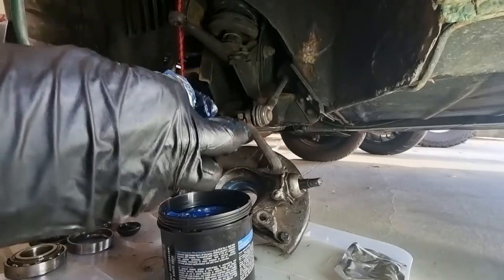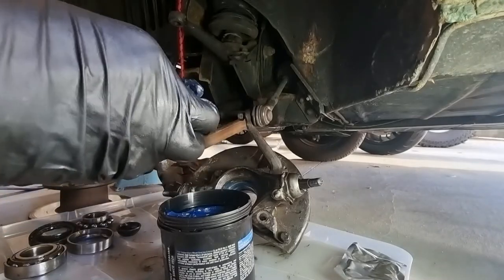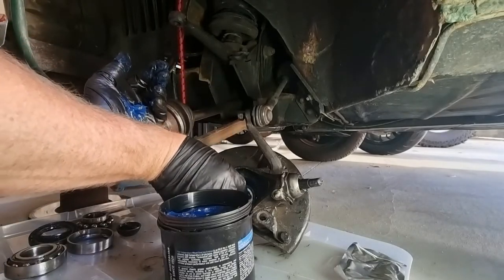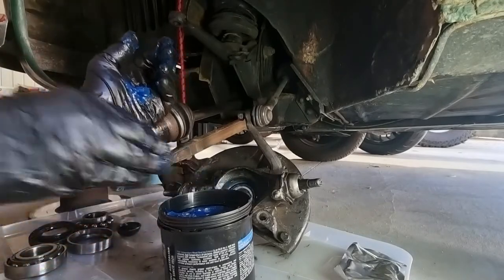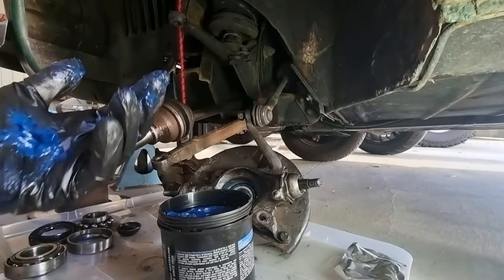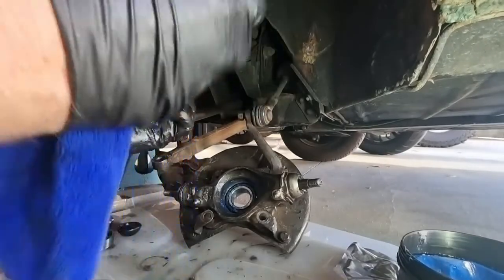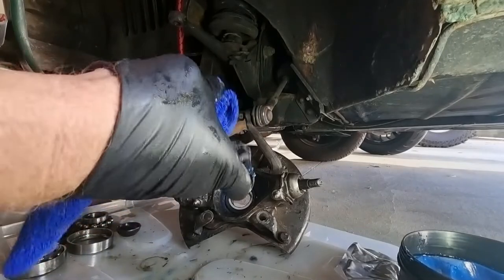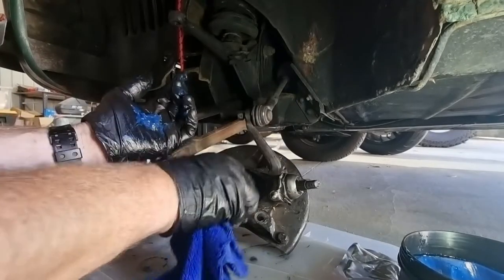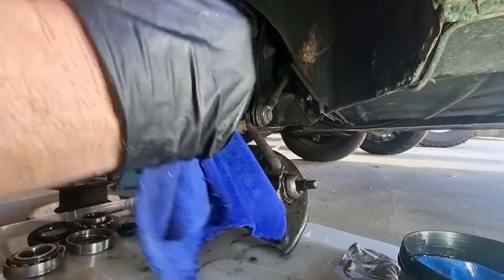I'm kneading the grease in, and what that actually did as I forced it in was push the balls out. That's plenty of grease there. Now for the grease seal — I'm going to wipe this shoulder down. We don't want too much preventing its seating properly.